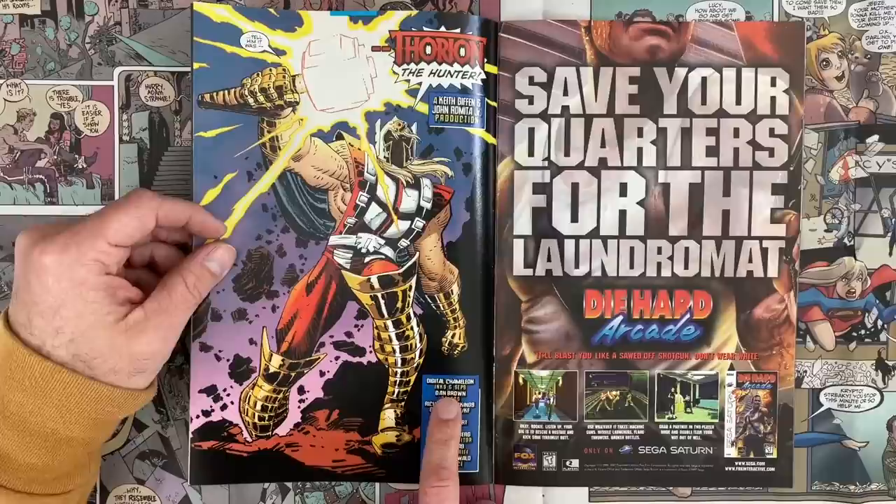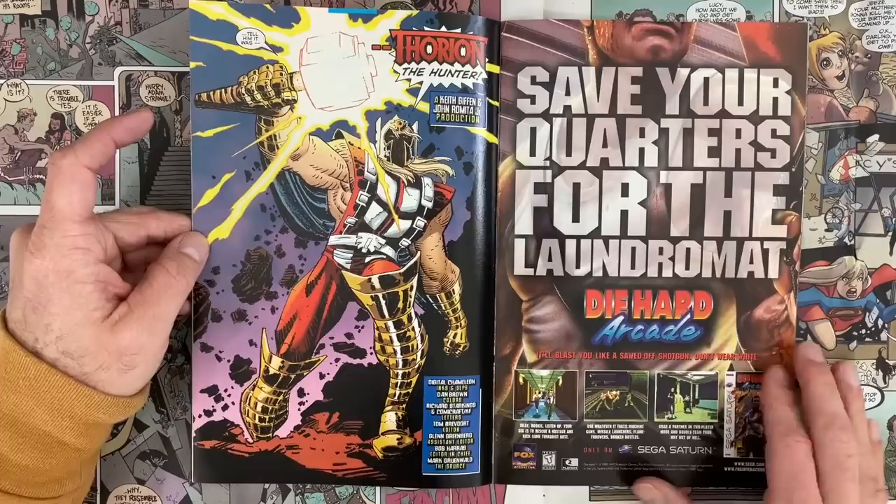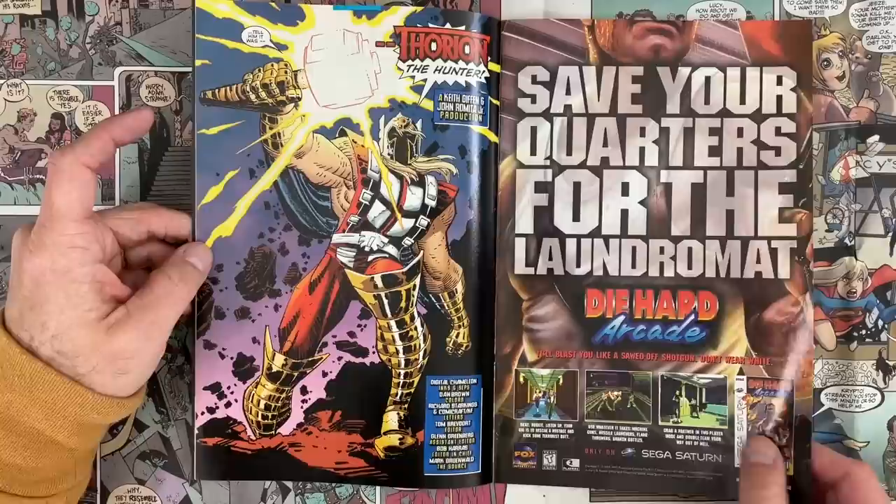Digital Chameleon — inks and seps. So cleaning up that, making sure those pencil lines are somewhat consistent value. And as I said, Giffen and Romita Jr. on Thor Ryan the Hunter.